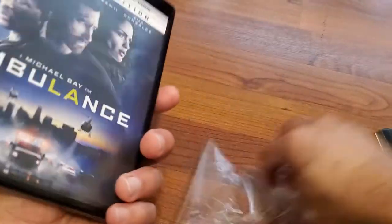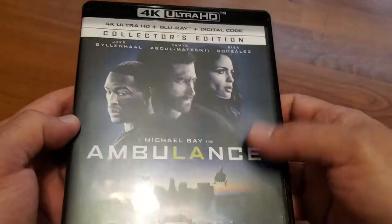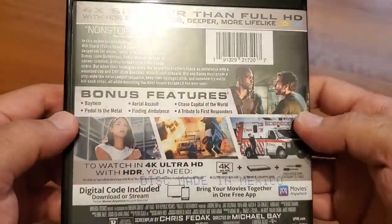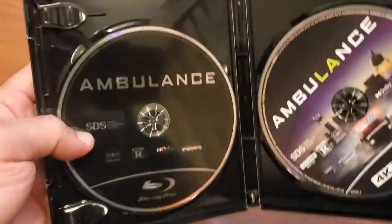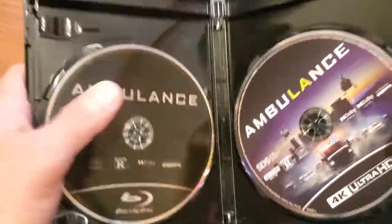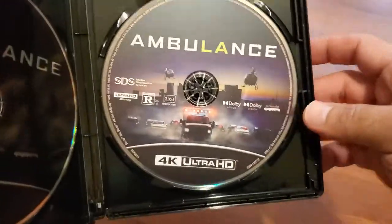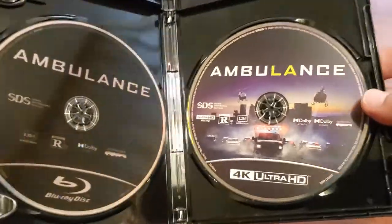I might watch this weekend. It's exactly the same packaging. Here's the back of the inner case. The Blu-ray disc has no disc art — total shame, they should have put disc art on it. But the 4K disc does have a very nice disc art.